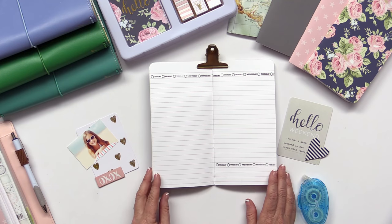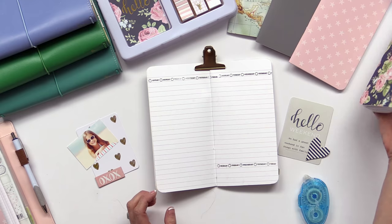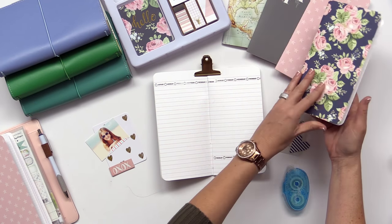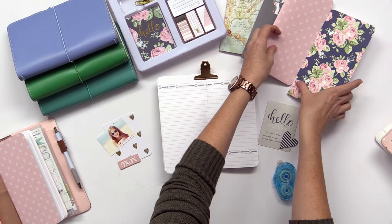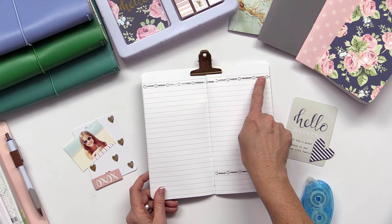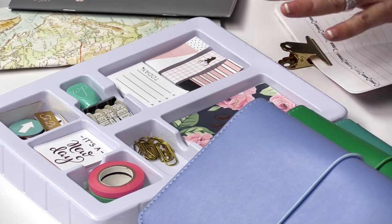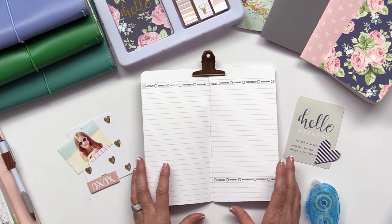I'm going to show you how to make a layout using our Traveler's Notebooks. These notebooks are so fun. Two come in a package and there's pink lines inside one of the notebooks. The other notebook has the pink grid. I'm going to use the pink lines and I went ahead and stamped across my whole page with a date stamp. I'm also using the new planner and stationery kits, pulling from that to create a fun little layout.